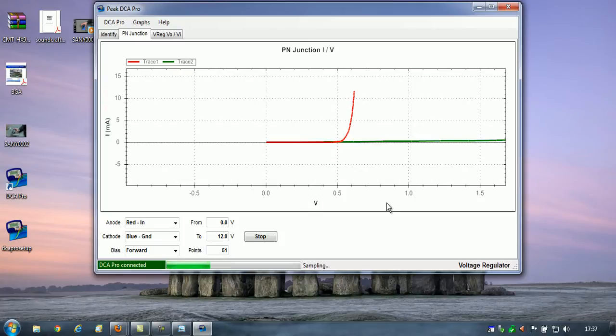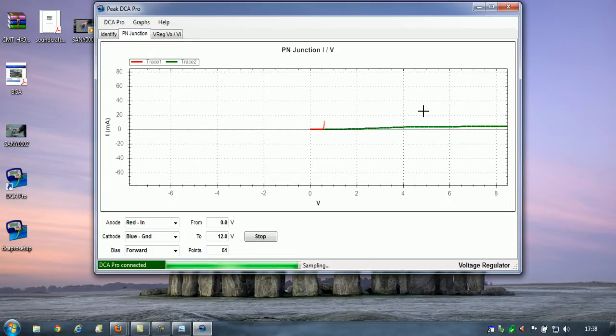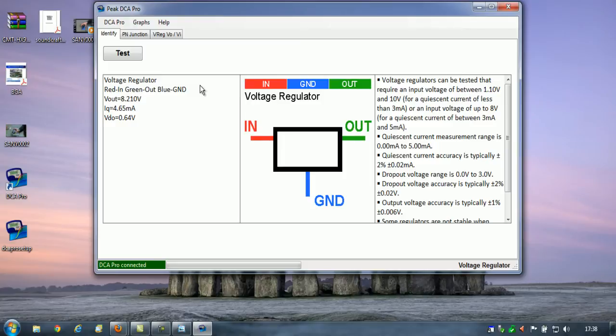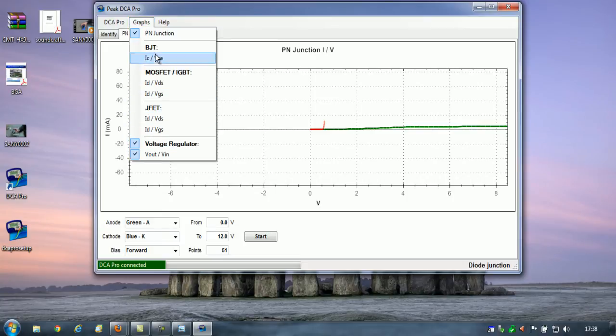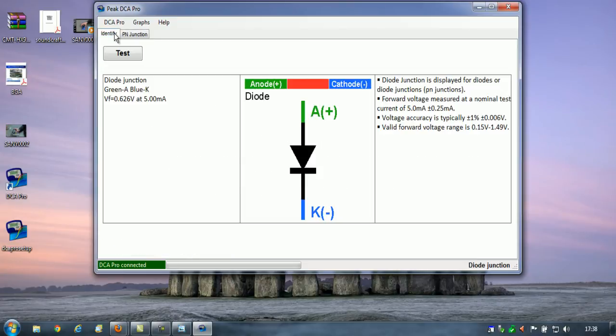I'm going to connect a diode and see what we get. I'll use the unit's test button again. Diode junction 0.622, which is what we've got on screen. We'll just retest it with the test button on the screen. The computer makes a noise and the meter actually bleeps as well. It tells you what's connected where and all the information you need. No problems there at all.